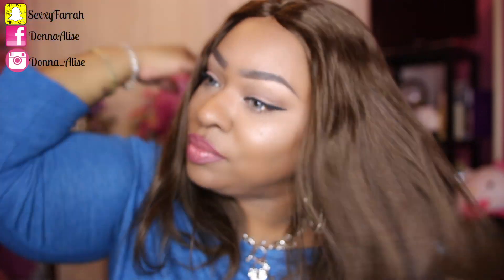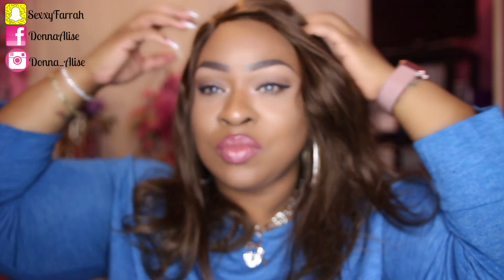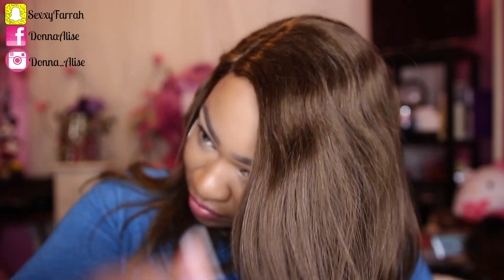Other than that, the wig itself is really nice, but the construction is not good. As you can see, the hairline is very wiggy — there are no baby hairs or anything like that.